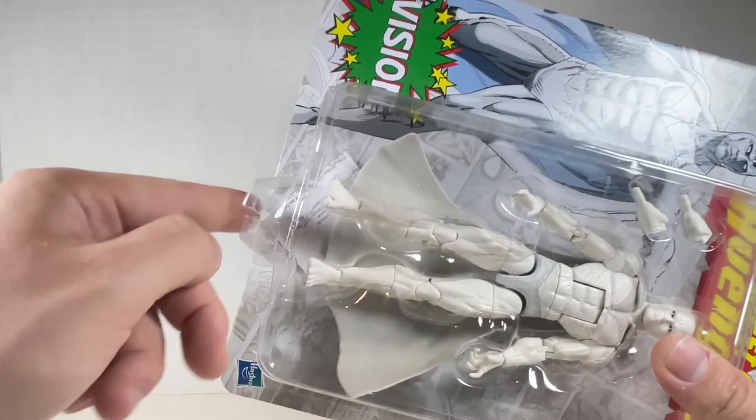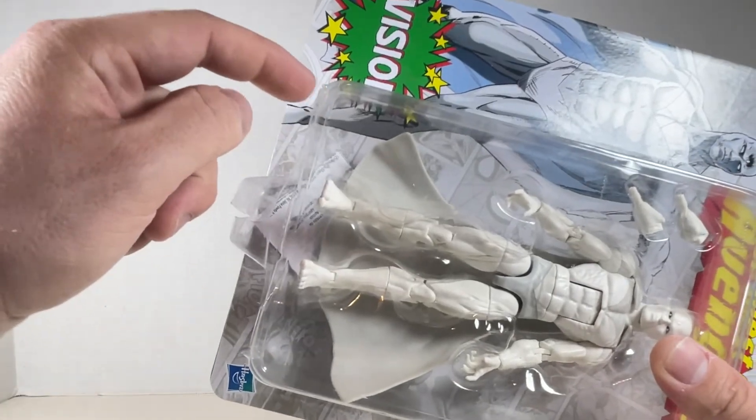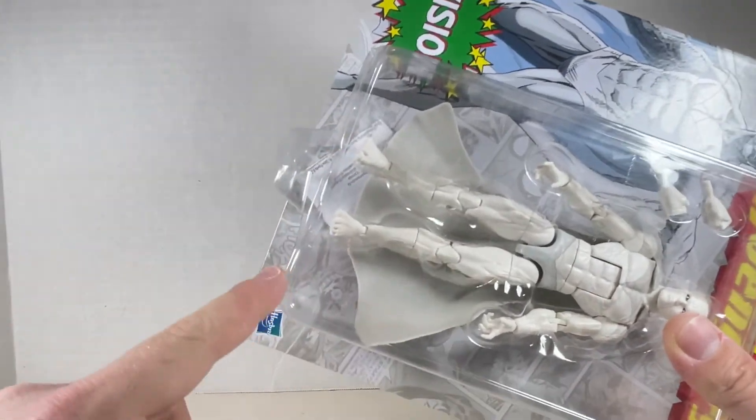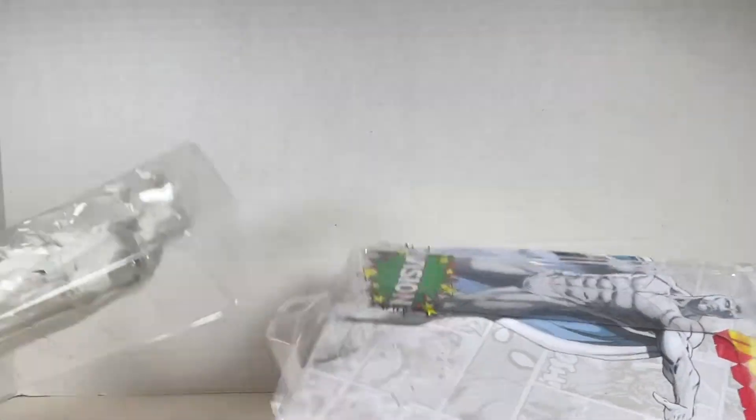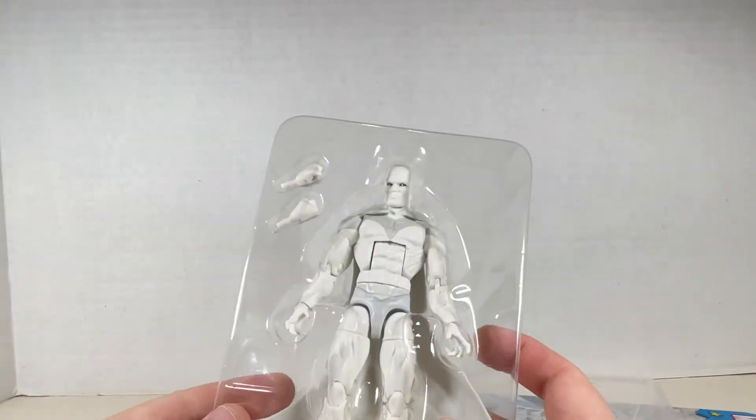To cut these easily, just cut down the middle and then cut along the side edges, here and here. Then you just get the figure — pull it all out. And there we have Vision.